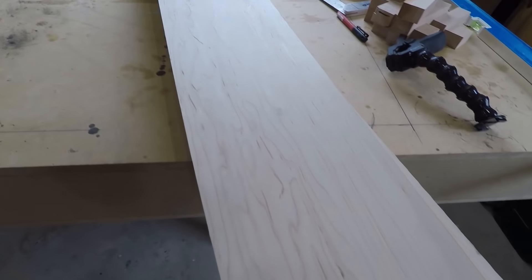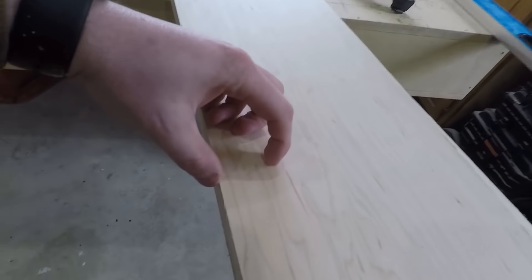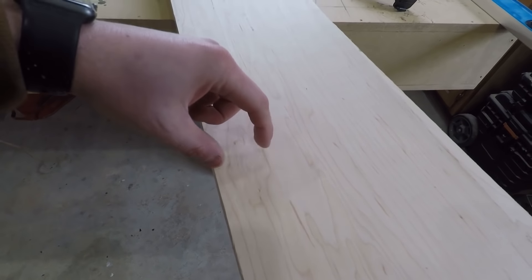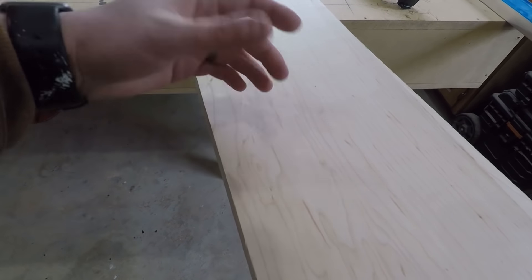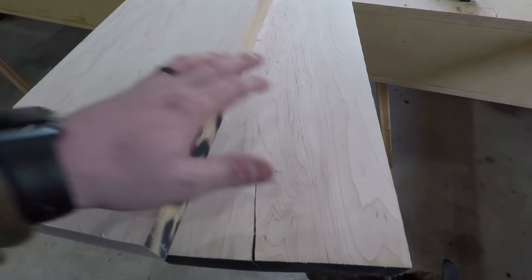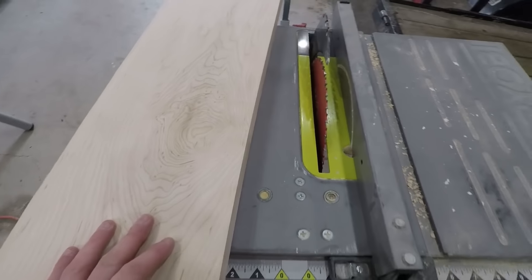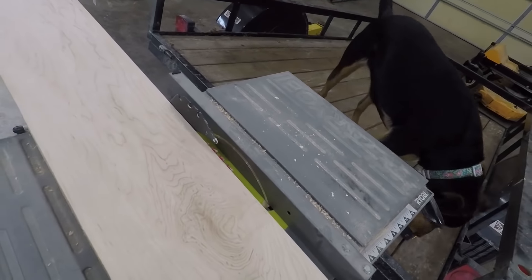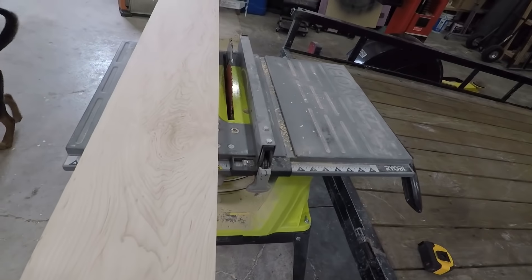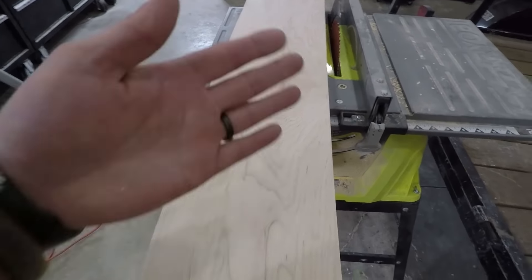What I'm going to do is use the thickness as the width of the strips. I'm going to cut strips out of this and the strip width is going to be the height of the countertops. I'm going to cut these at an inch and three-eighths, and that'll make it about an inch and a quarter after sanding. I've got my table saw set up with the blade just a little bit above the work surface and I've got my rollers. I'm just going to cut this into strips.